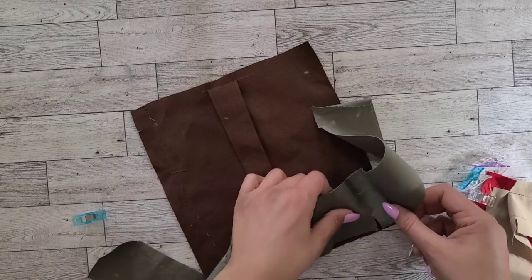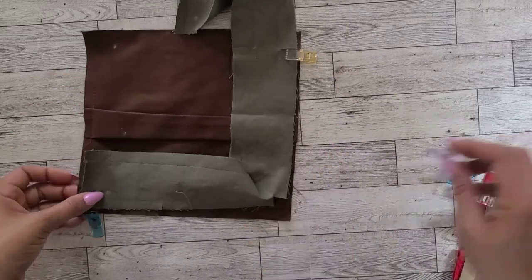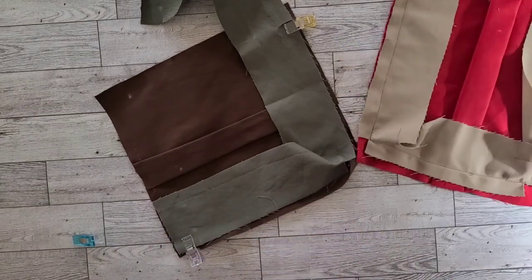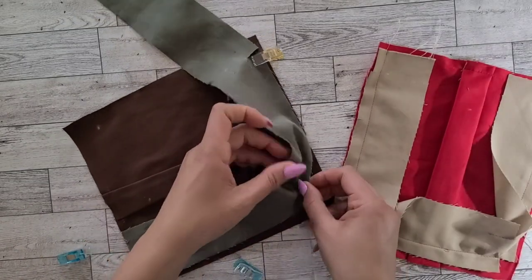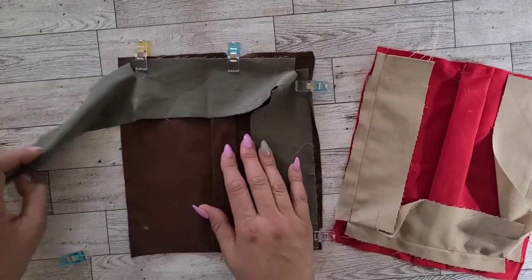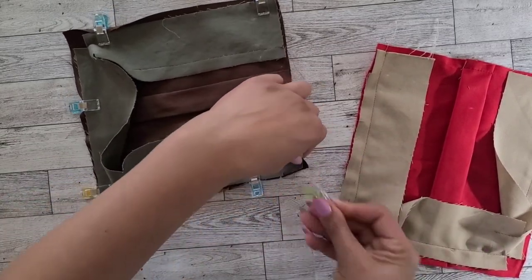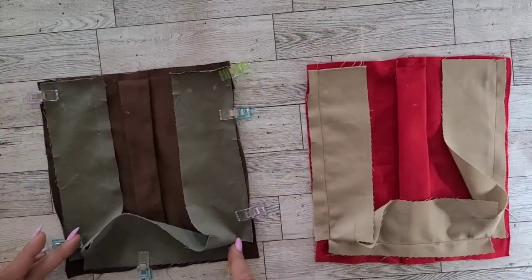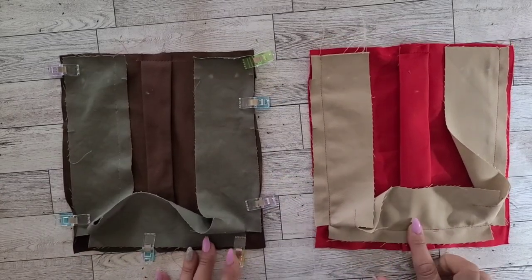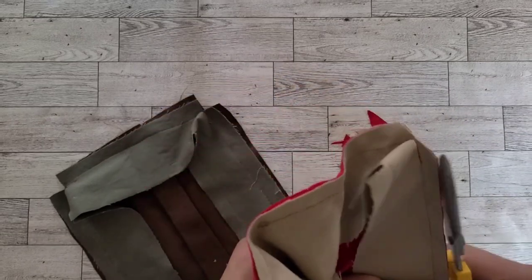Now with right sides together and raw edges even, pin your gusset to your pocket matching the small dots. Do this for your upper pockets and your lower pockets. When you're finished pinning or clipping your gusset to your pocket, take it to your machine and stitch, pivoting with your needle and fabric at the corners. Do this for both your upper pocket and your lower pocket. Now trim the corners and seams of your pockets, getting rid of any excess fabric and bulk. Do this for all four pockets.